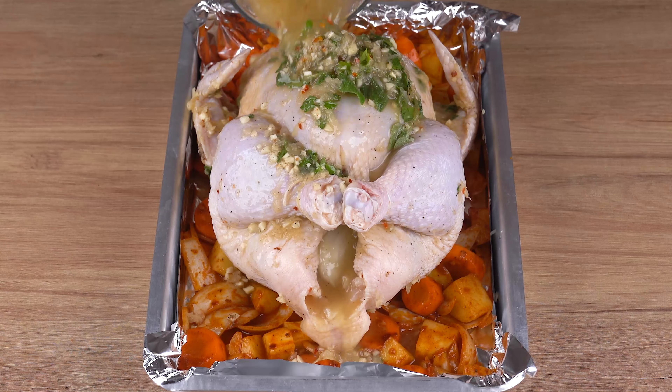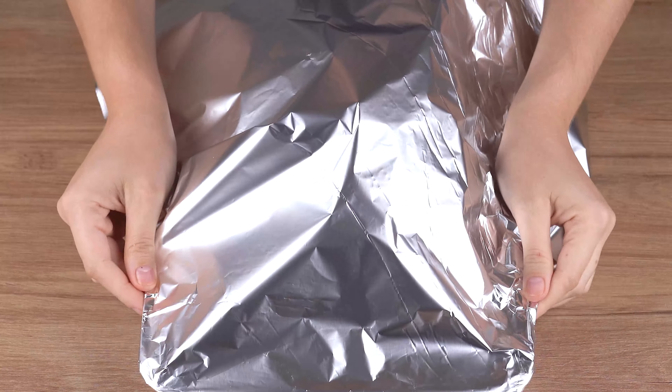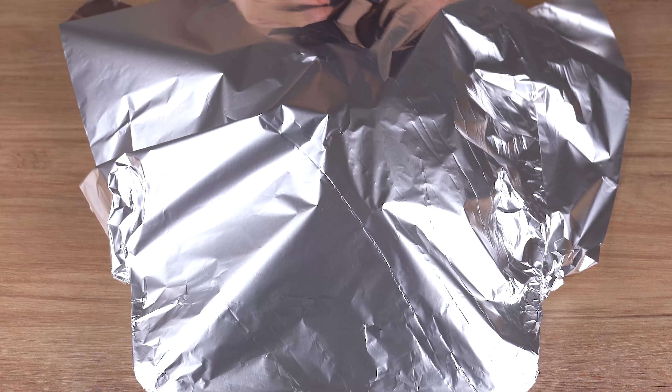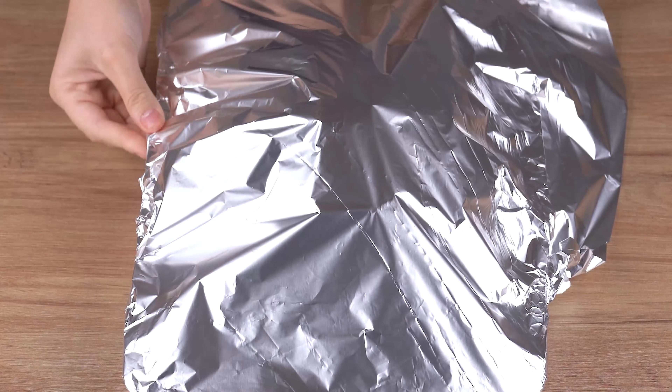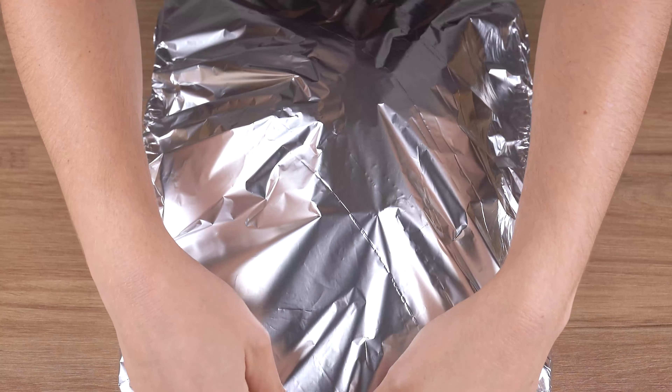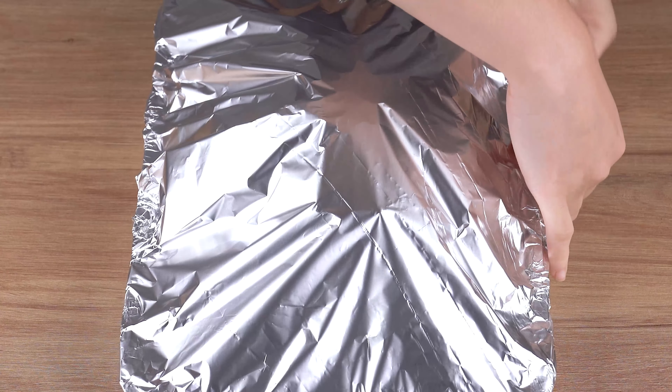Next, pour the marinade broth all over the chicken, spreading it well. Cover with foil, take to a preheated oven at 180 degrees Celsius, 350 degrees Fahrenheit, and roast for one hour. But keep an eye out, as this time may vary depending on the power of your oven.